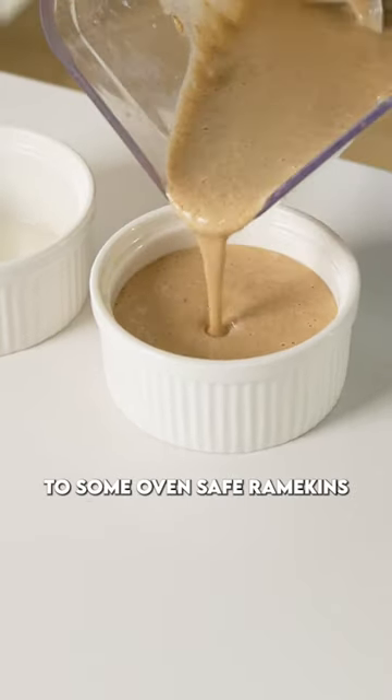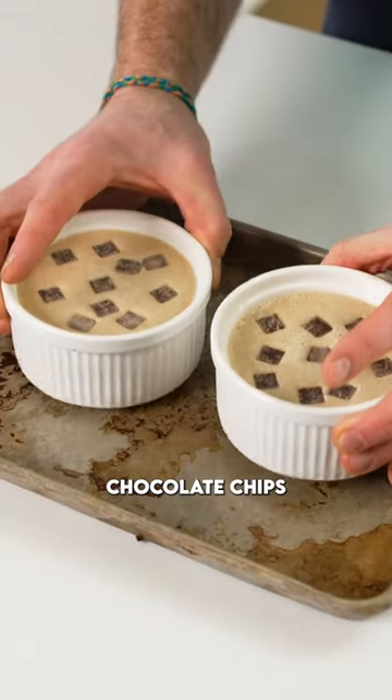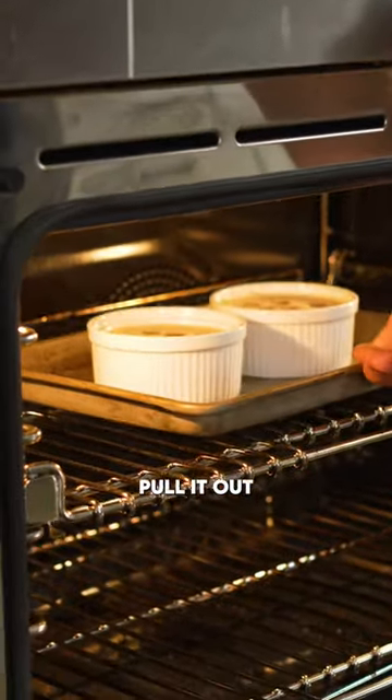Pour the batter into some oven-safe ramekins, fill them about halfway up, and then top with some chocolate chips or sprinkles if you like. Pop it into the oven — it needs about 30 to 35 minutes, then pull it out.